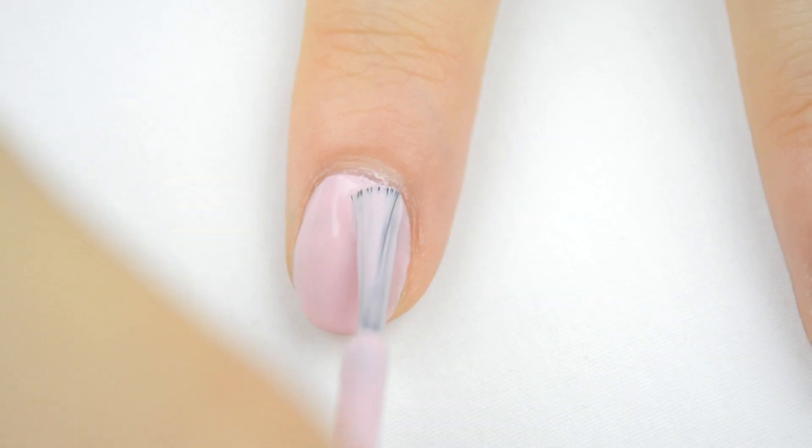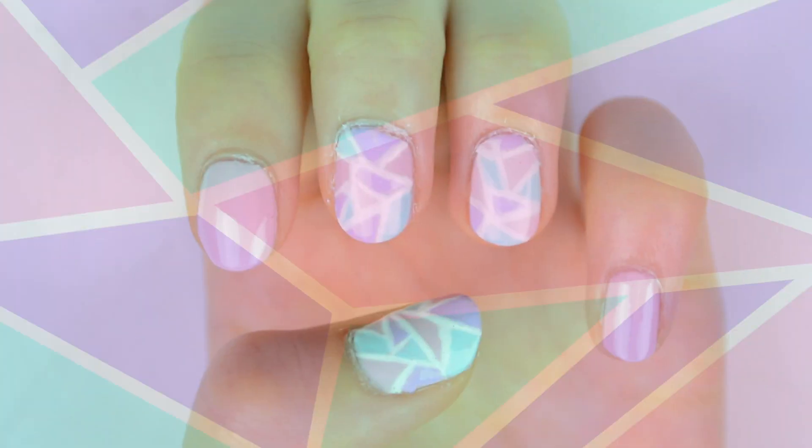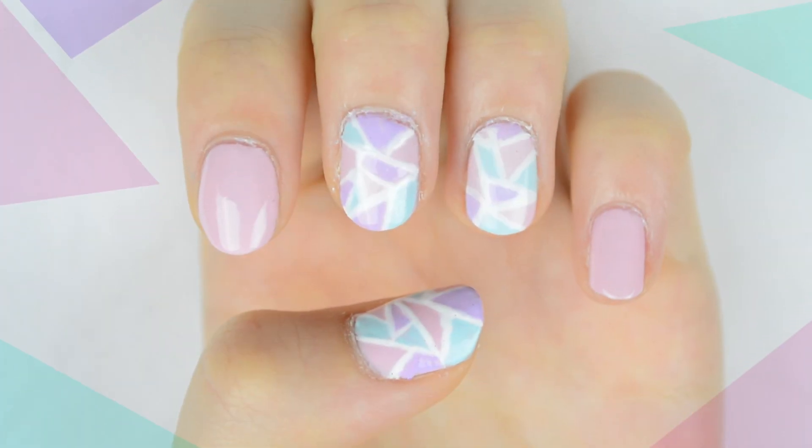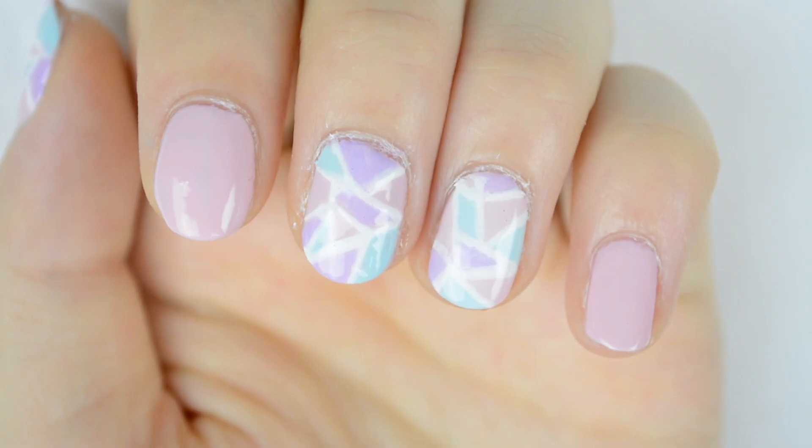You can choose to do this on all your nails or just one, but I chose to paint my index finger and my pinky finger with a solid color. And that's it — you're done! I think these nails are so cute and it looks like you put so much effort into them and they look so complicated.